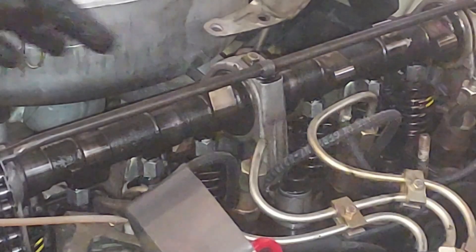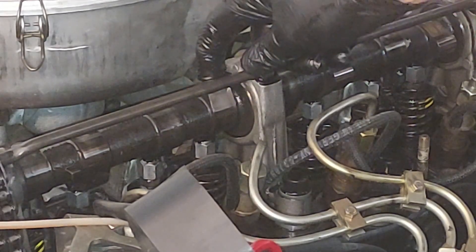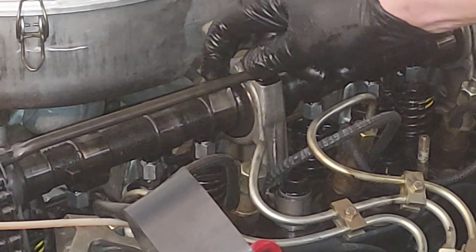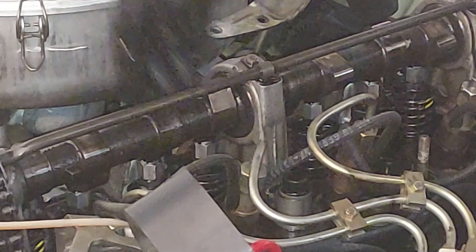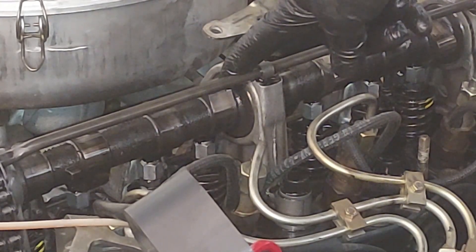Now let's tighten it back up — we want to hold our top nut still while making the bottom nut go counterclockwise. Perfect. This one we're doing now is cylinder two exhaust — it was tight just like the other exhausts. Exhaust cylinder two is done; we've got one more.